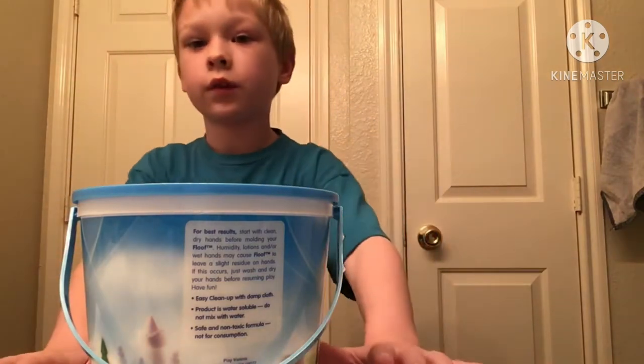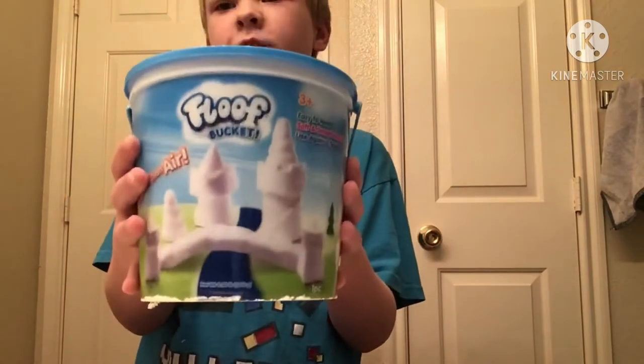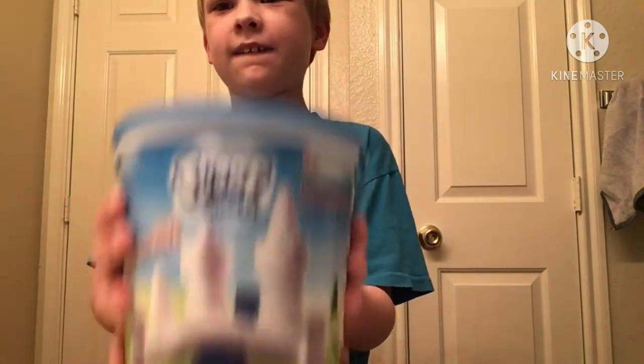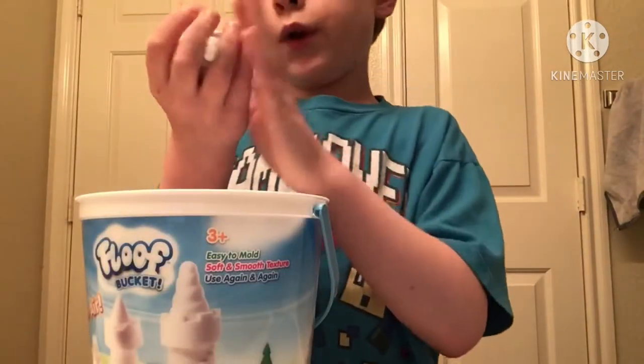Oh, I almost didn't see you there. Hello guys, Burning Enemy here. Today we're going to be unboxing the Fleeve bucket. Fleeve. It's like this weird substance.